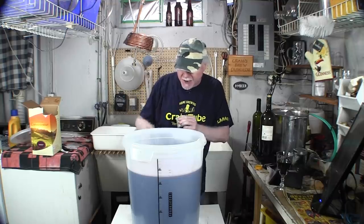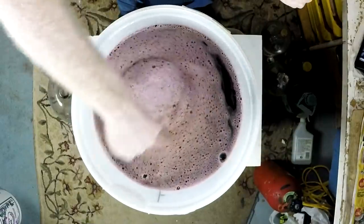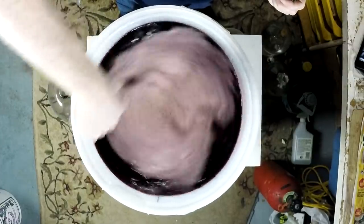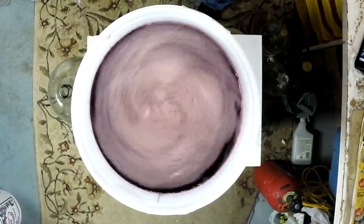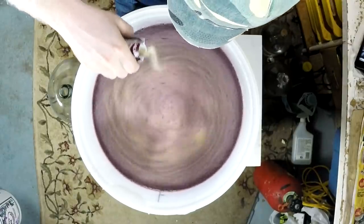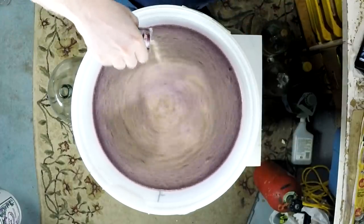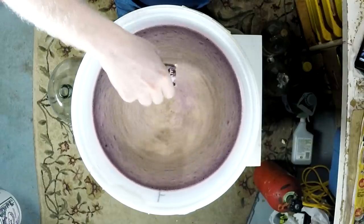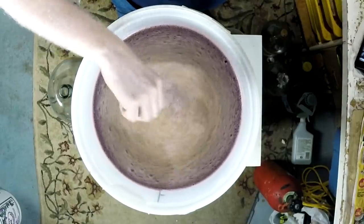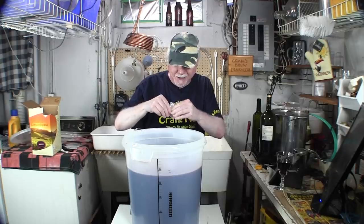For now, all we're doing is adding the yeast that comes with the kit. Give it one more final stir, then sprinkle the yeast over the surface of the wine while it's still swirling — you don't have to do this but it helps spread it evenly. Get all the yeast out of the packet. It's the smell of the beginnings of a great wine.